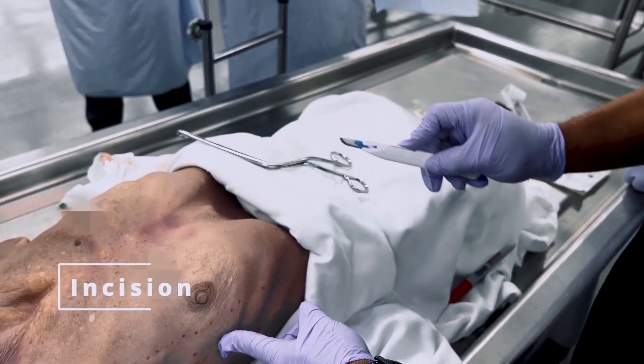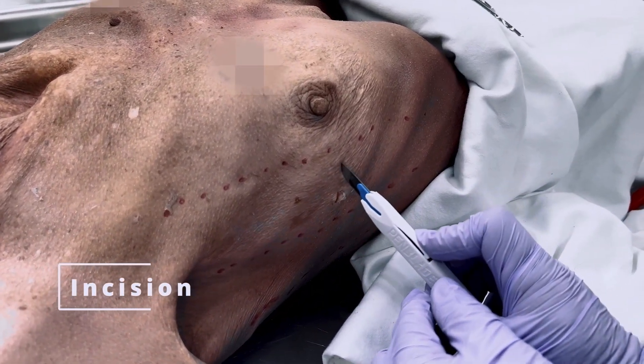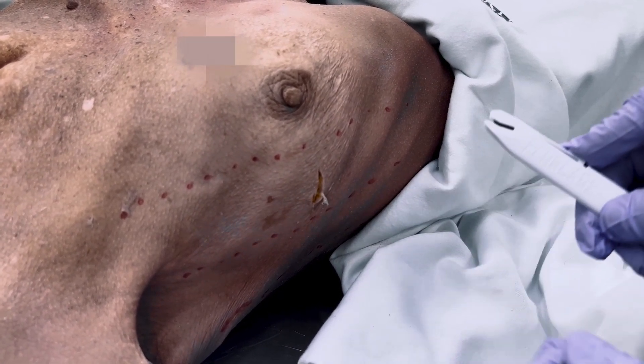Using the number 10 scalpel, make a 1 to 2 inch transverse incision through the skin and subcutaneous tissue, using the middle of the rib like a cutting board.